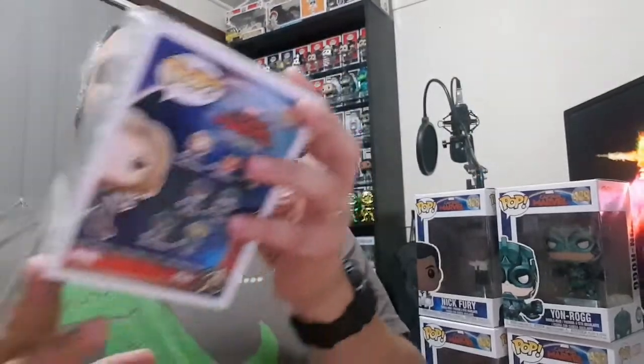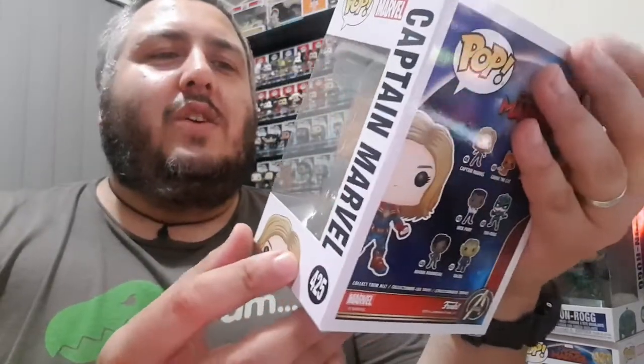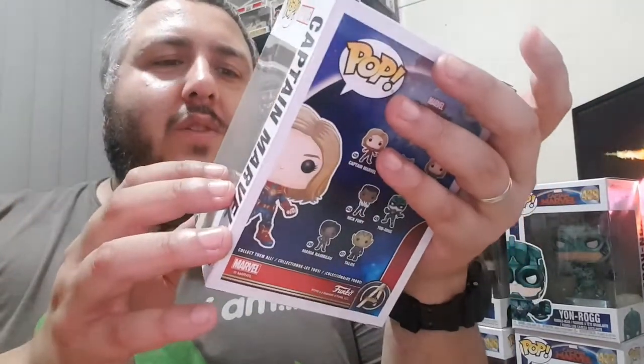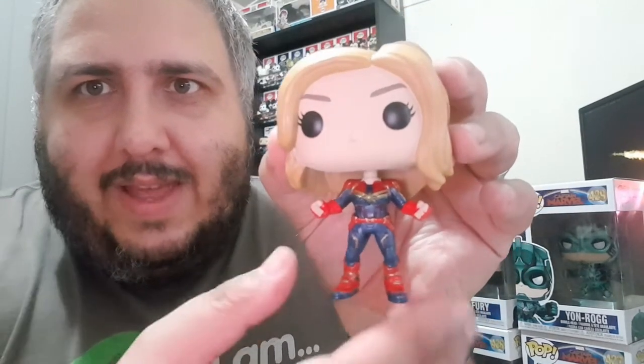So we'll go through and have a look at the pops that we've got. Let's start with the main lady, Captain Marvel. This is the standard Captain Marvel — she's just in her uniform but no helmet and no mohawk. Let's open her up and have a look. This is Captain Marvel in her uniform. You can see it's similar to the uniform that she had in the flying suit — pretty much exactly the same uniform, except without the helmet and without the mohawk.